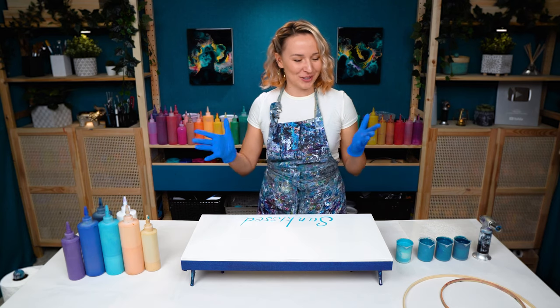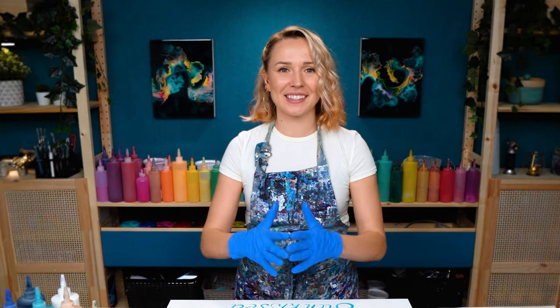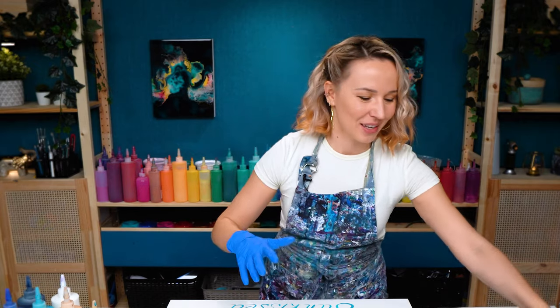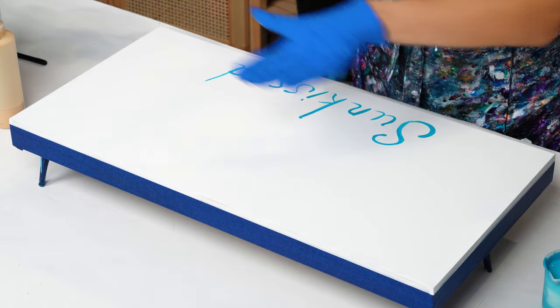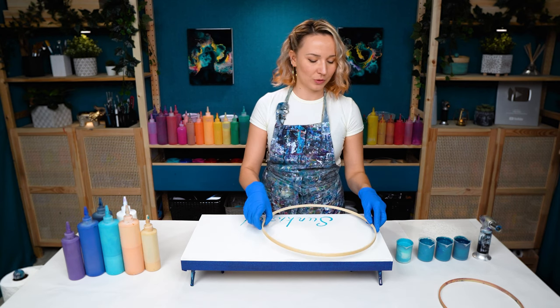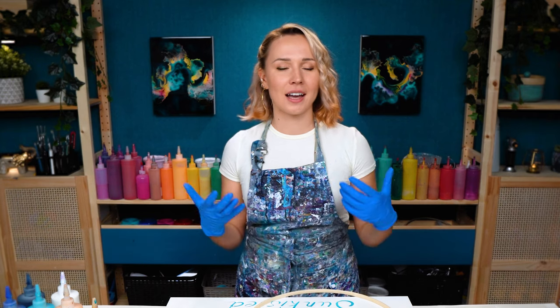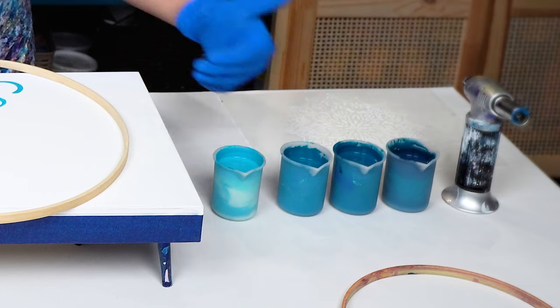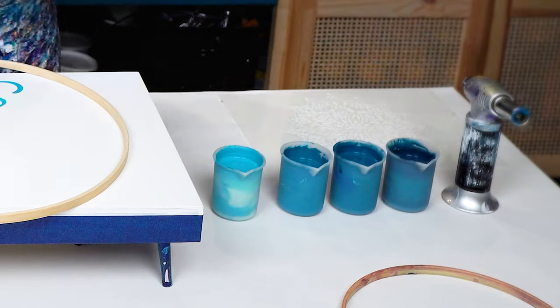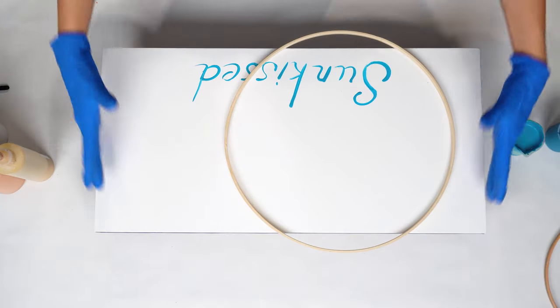Sunkist is the secret message today. Now let's get started with creating this radiance or sunlight effect coming from the center. I'm going to work from the outside towards the center and I'm going to use the biggest hoop that I have. To emphasize this radiance effect I'm also going to implement the gradient from lighter to darker — the lightest is in the center and it goes towards the darker color on the outside.